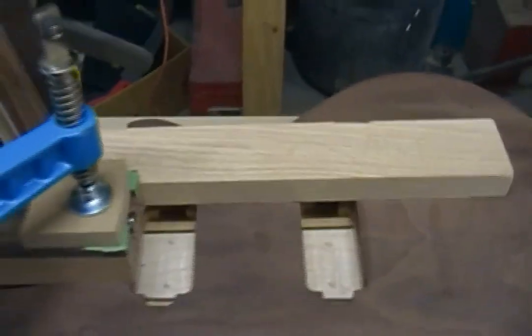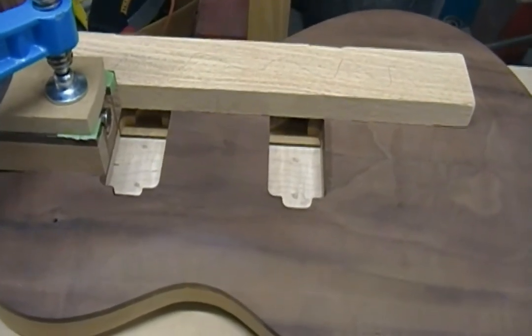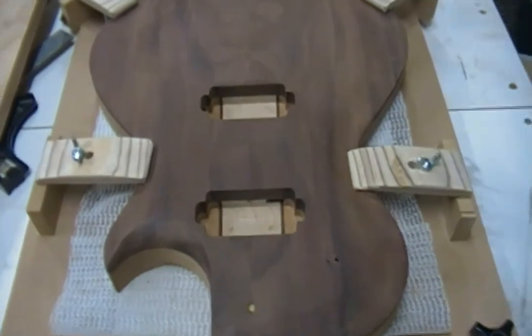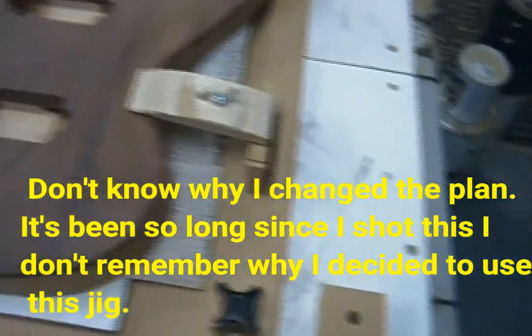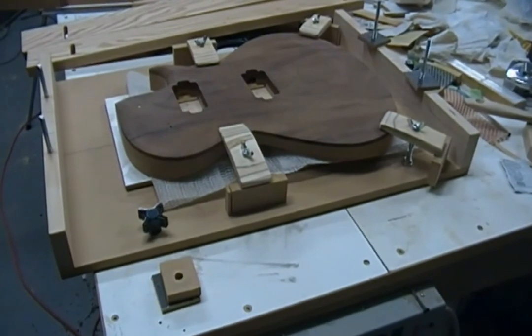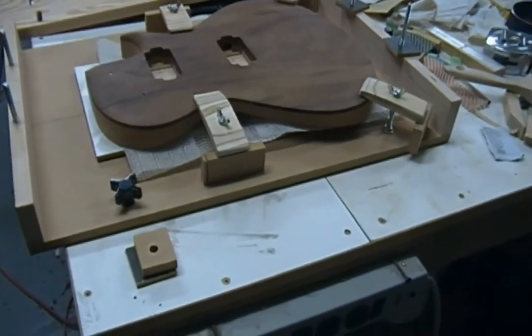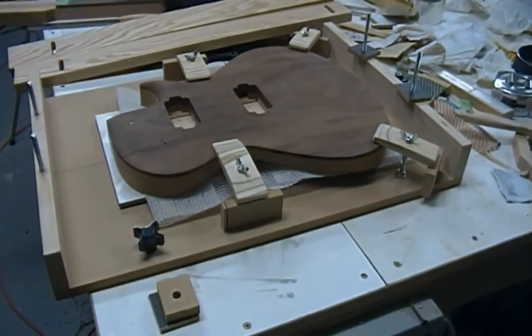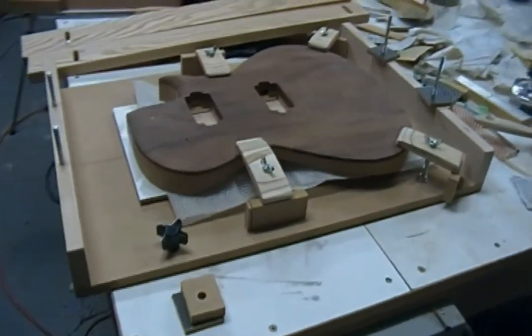Alright, so that's what I'm setting up here, and once I get everything set up and clamped in I'll bring you back. This jig takes a bit of setup. The first time I saw one, I was thinking about something like this and I saw a guy named Fletcher, an Aussie, using a jig similar to this - or if not exactly like it, I'm not sure. I just saw the concept and then designed my own.